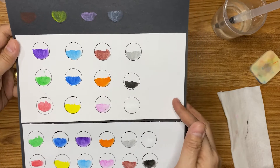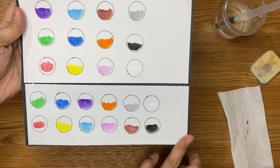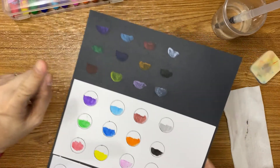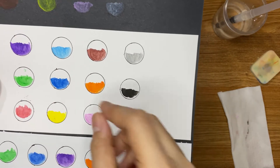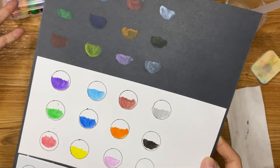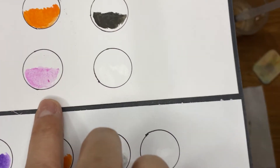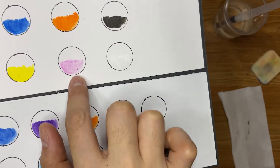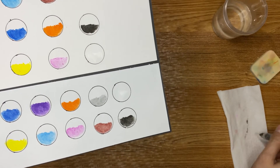But when you apply the crayon, there is like a small particle left after you apply it. It's like a hard kind of residue from the crayon. That is the only thing I'm concerned about — if you notice, see? When you apply that crayon there is a small particle left behind. I'm not sure if I can work around that, but that's true.